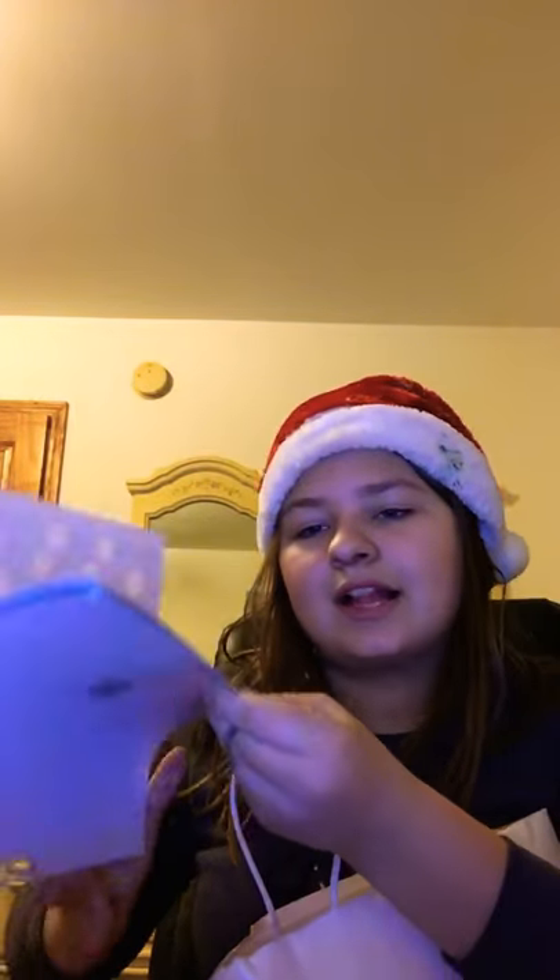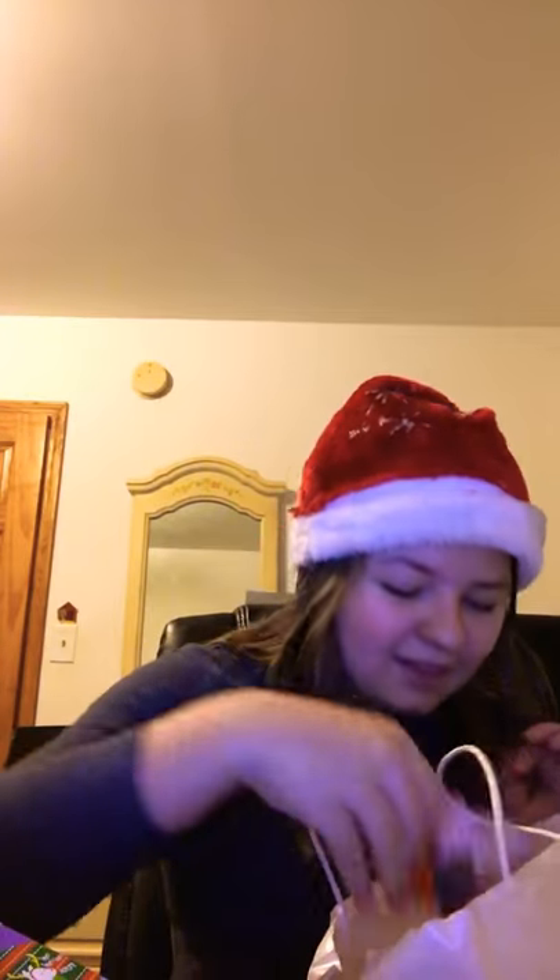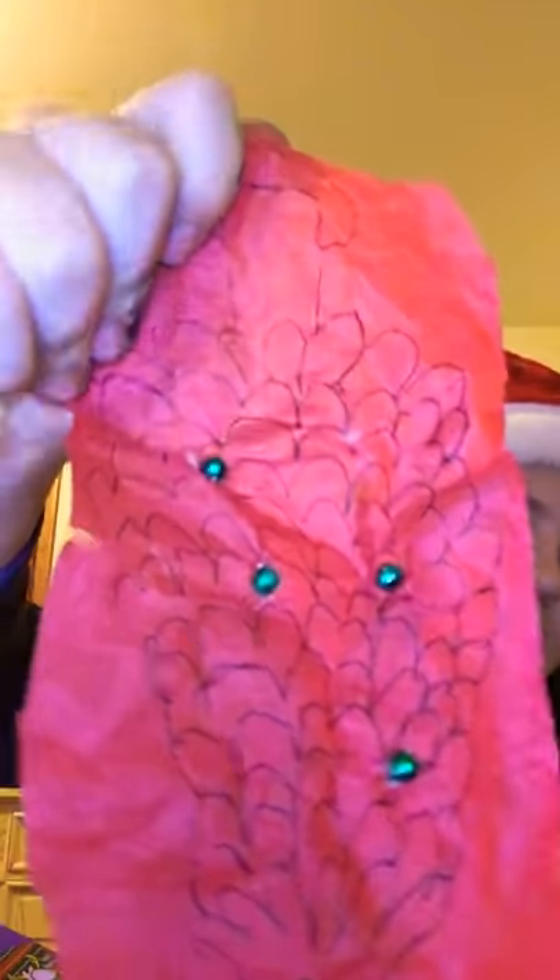Next I have Christmas stickers. And then I have Christmas cards that I'm going to give out to friends. Then I have a wreath — a cute little wreath with a little Christmas tree decorated on it. It's kind of bad but.